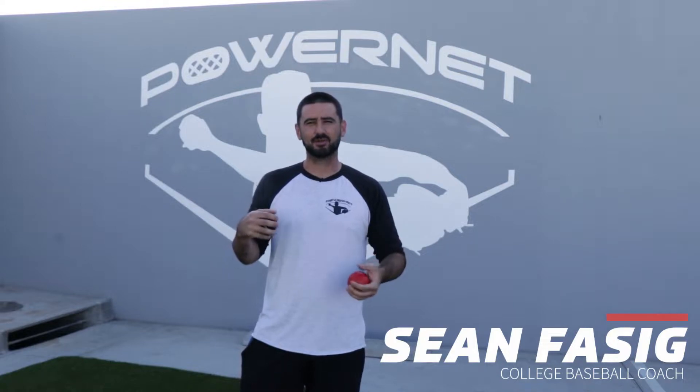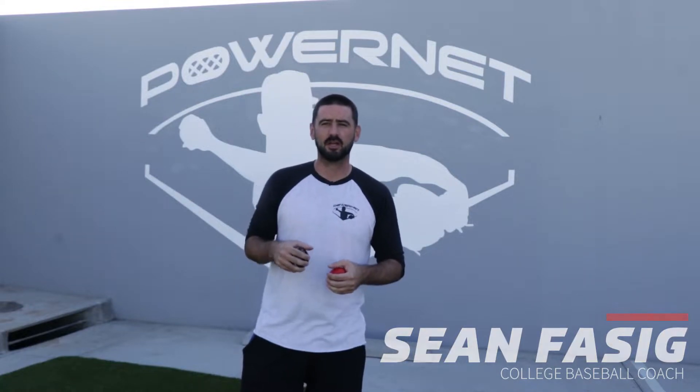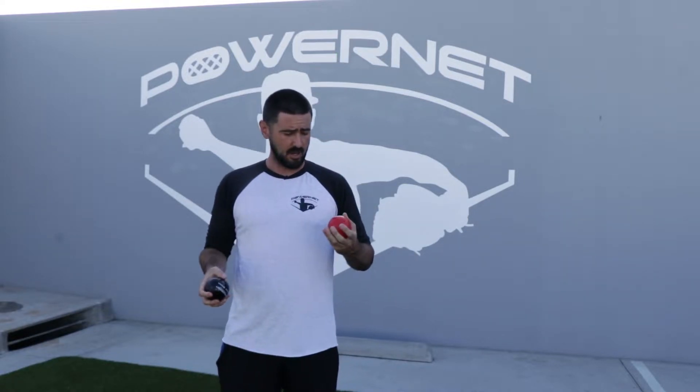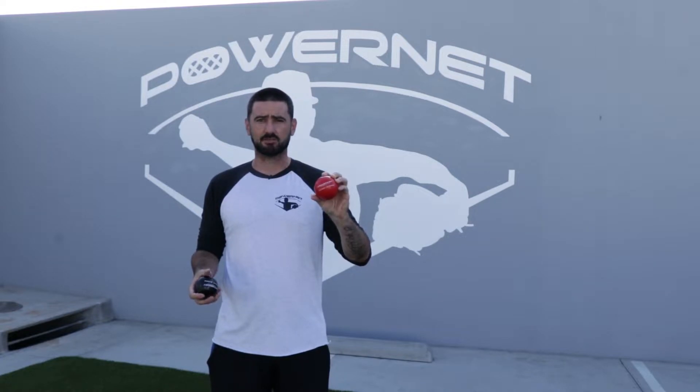Hey everyone, it's Coach Sean. Thanks for tuning into this week's drill of the week. Today we're going to be going over two of the weighted ball throws that you should be doing every time before you throw a baseball or a softball. Today I have the 3.2 inch 20 ounce ball and the 3.2 inch 16 ounce ball.